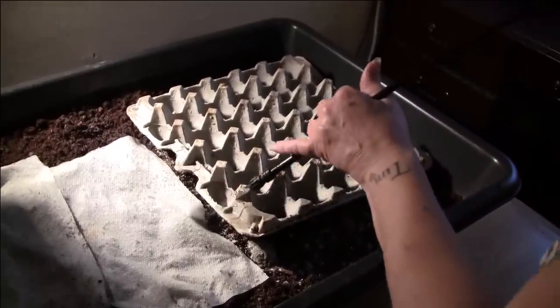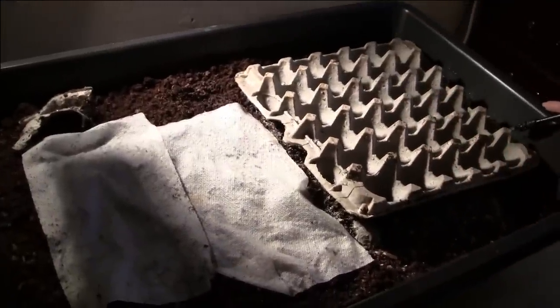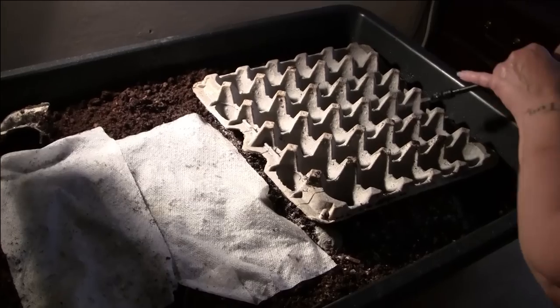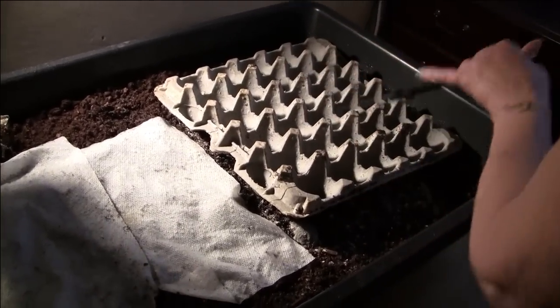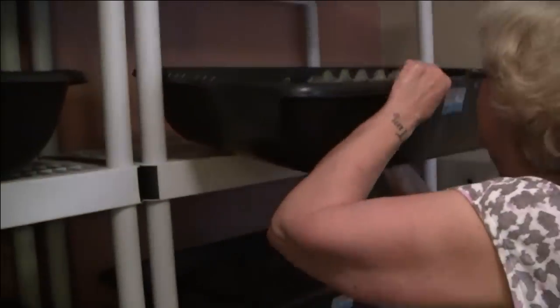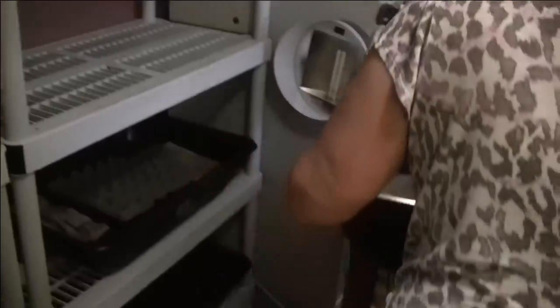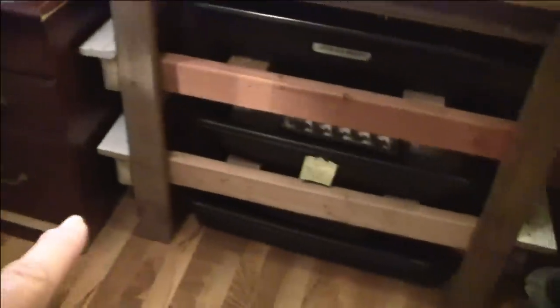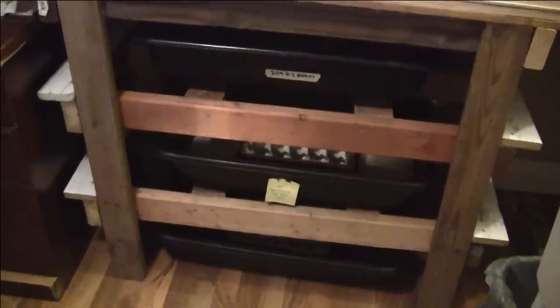These egg cartons hold moisture pretty well. We were just using paper towels at one time, but they tend to dry up really fast. These egg cartons are exactly what we've been looking for to keep the moisture in the bins for a longer period of time. I'll come back with some of the older bins over here and show you the castings so you'll see the difference between that and the peat moss.